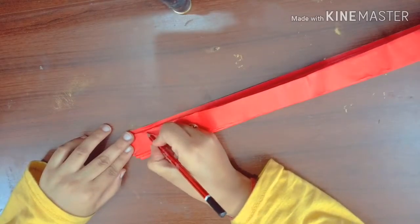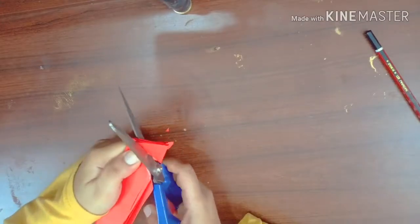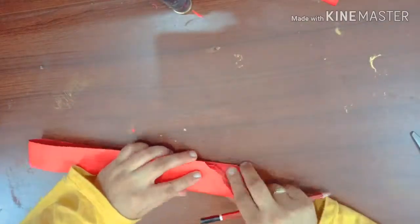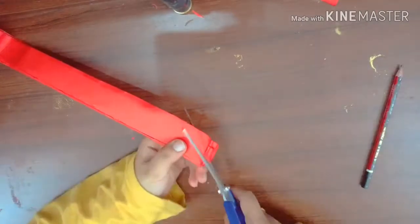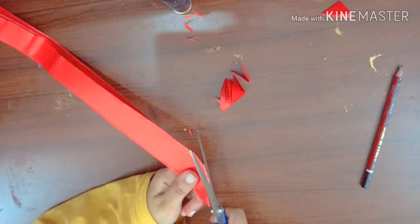Draw the shape like I am drawing on this chart paper and cut it in that shape only. Do the same type of cutting by marking on the other side of the chart paper. Now cut the chart paper in the same way as we marked.